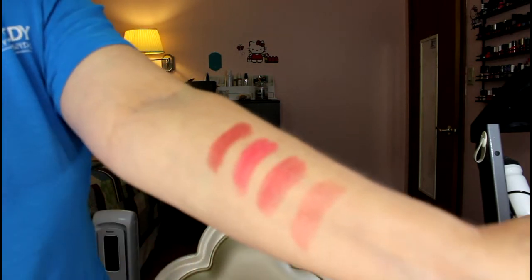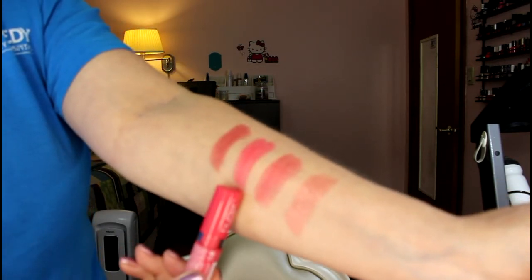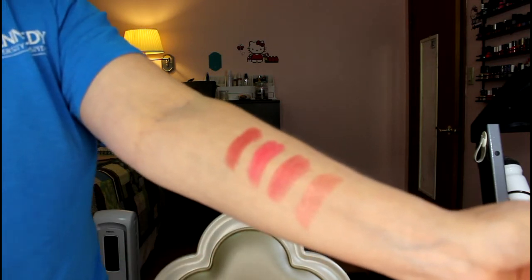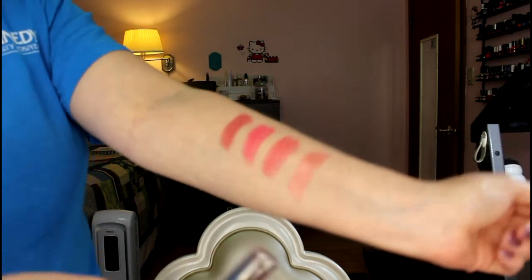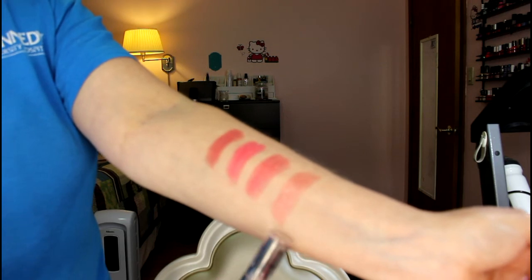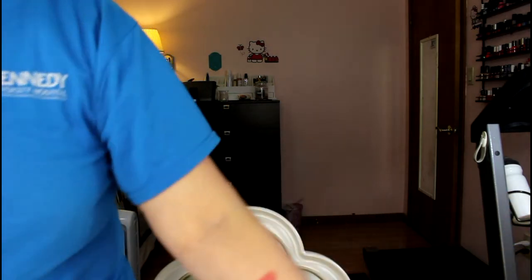This one is the NYX Butter Lipstick — does not look that bright on lips. This is the CoverGirl sheer stuff — it's pretty bright. Finally, one of my favorite lipsticks of all time is this Ulta Butter Lipstick in the color 'Rome.' I just love it; it's very sheer. I definitely recommend those. I hope you enjoyed what you did of this challenge.